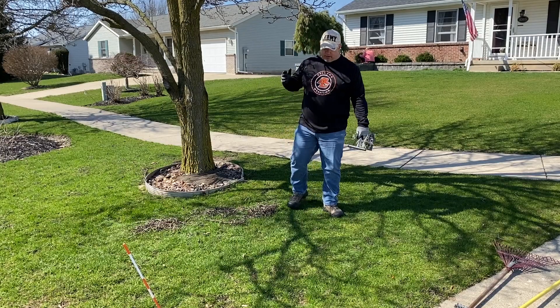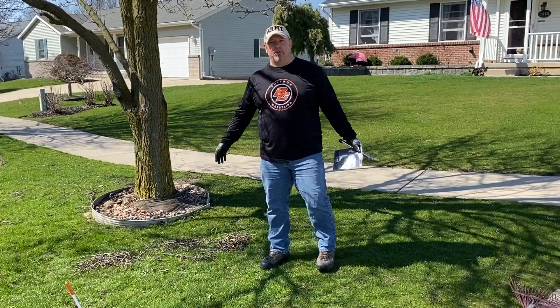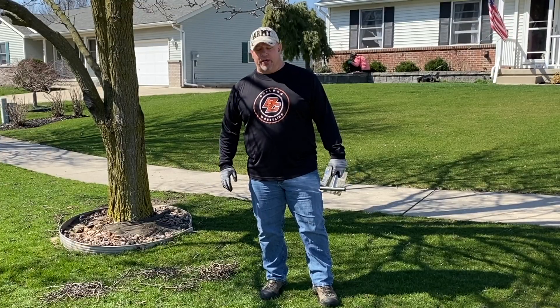Now here's step 2a — I say 2a because you don't have to do it. You can take a soil sample. I did it last year; I don't know that it helped me. My lawn still turned out pretty well for the year.